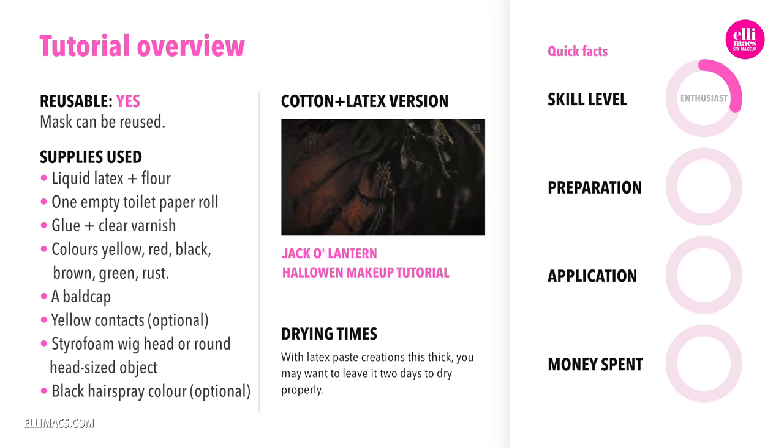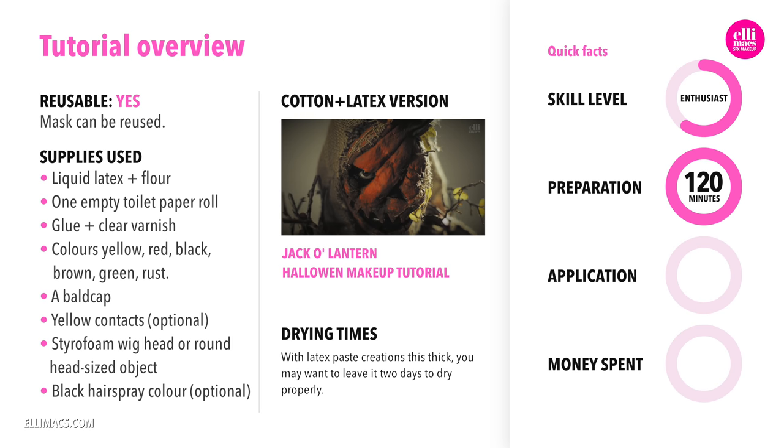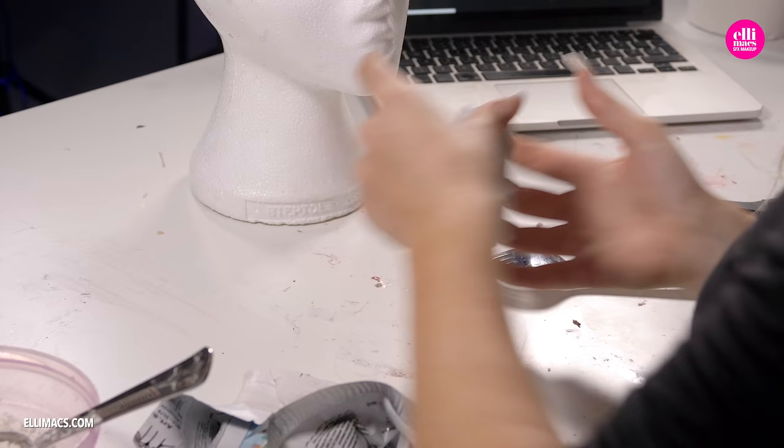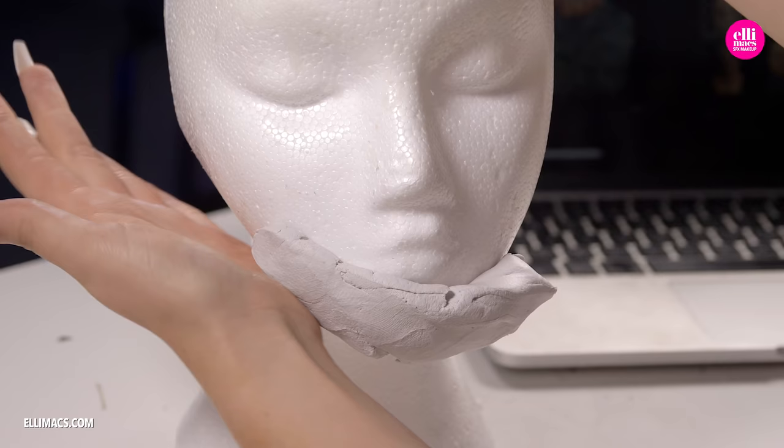Halloween is upon us! This tutorial requires intermediate skills, takes about one hour to prep that prosthetic. The paint job is up to you — it's either one hour, two hours or three, depending on how detailed you want to do it. It only takes about 20 minutes to apply. The money we spent went into that styrofoam wig head — quite an investment since you can reuse it. Since this styrofoam head is a bit smaller than our actual head, we need to extend it a bit so that our mask creation isn't too tight when we peel it off.